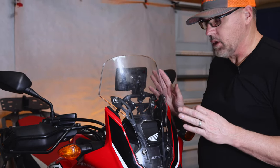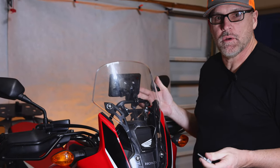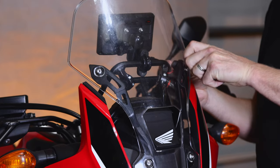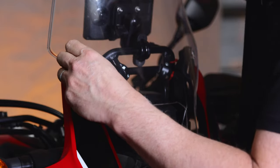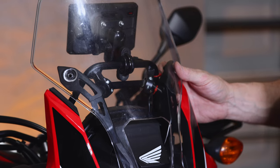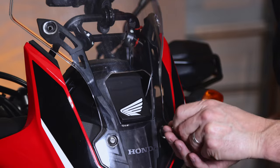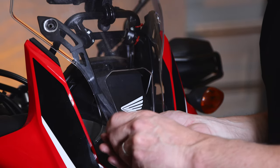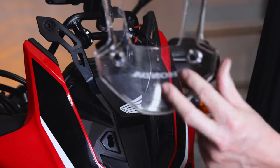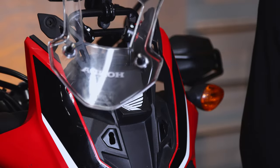We're mounting this unit to a Honda Africa Twin with an aftermarket brace, and we recommend just taking off your windscreen to get the cleanest access. The trick with the Africa Twin windscreen brace — to not lose these rubber grommets — is to not remove this hardware all the way. Just loosen it enough where the grommets spread out, then you can slide this down and pop them out, and those grommets will stay with the windscreen instead of going behind your fairing and disappearing into the abyss.